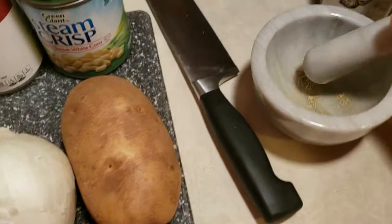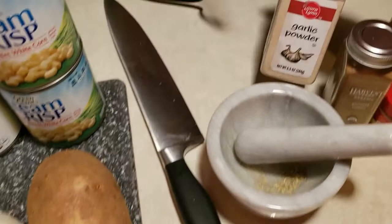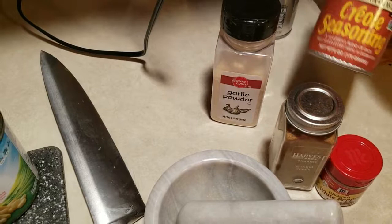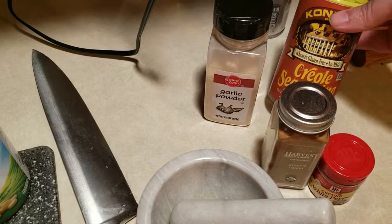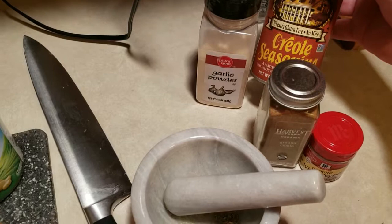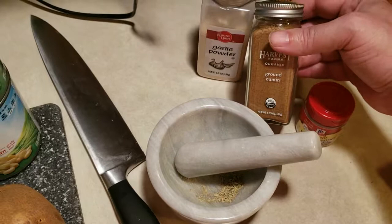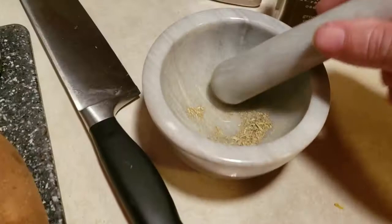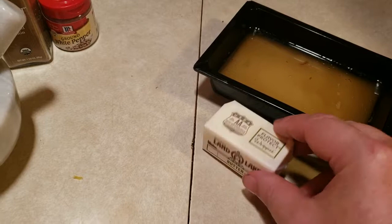For our seasoning, we have a little bit of fresh ground dried thyme — about a quarter teaspoon. We're going to have a half teaspoon of garlic powder, one teaspoon of creole seasoning. Any creole seasoning will do, but make sure it's not too hot for your liking — definitely taste it first. I also tried one that was way too spicy and too salty. I'm going to do about a half teaspoon of dried cumin and a half teaspoon of ground white pepper.